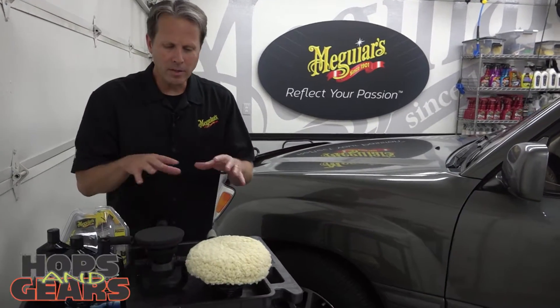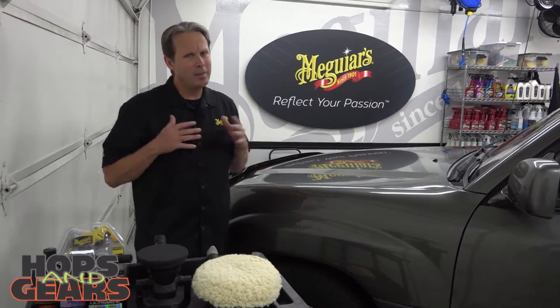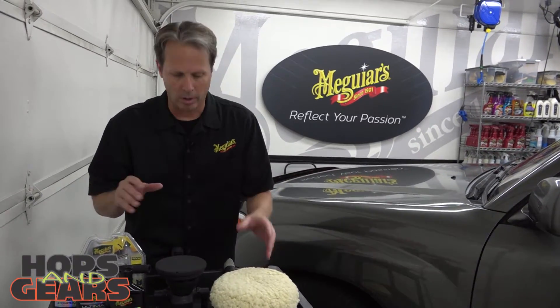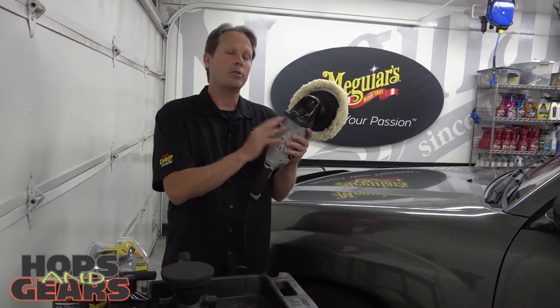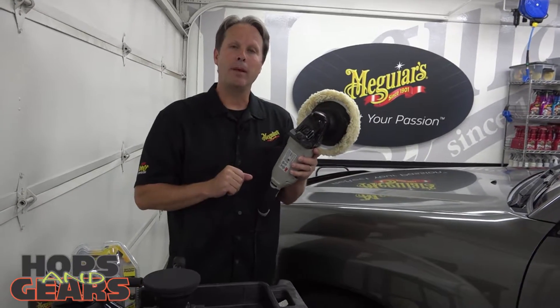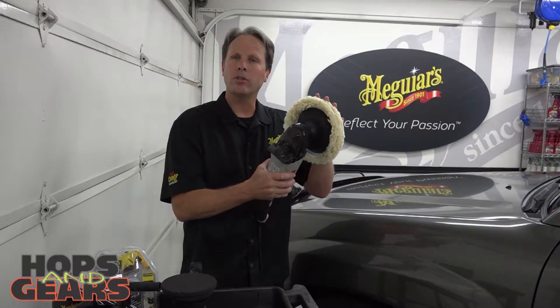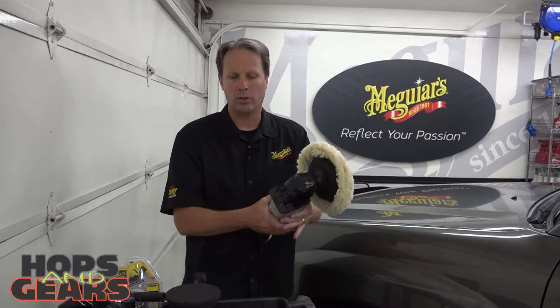To some of you out there, the thought of taking a machine on your paint is a little bit unnerving — you get a little bit nervous. So let's talk about machines in general. Rotary polishers have been around a long time and they've been used in the paint and body industry and they still are. Because of their rotary action, we're going to leave rotary polishers for professionals.